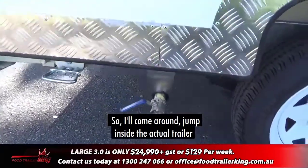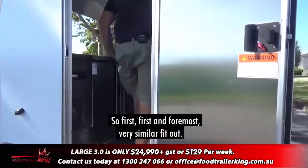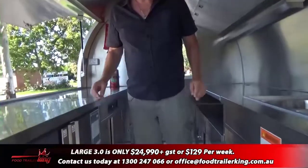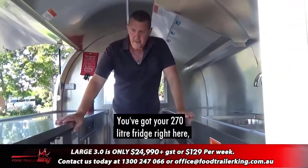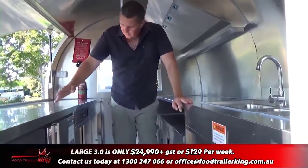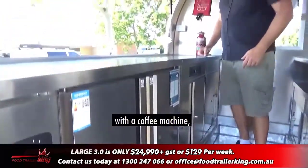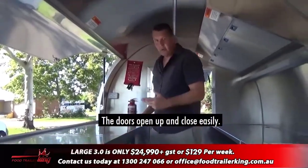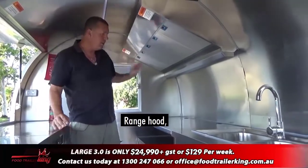Jumping inside the trailer — very similar fit-out to the Large 2.0. You've got your 270-litre fridge right here. Over and above that, cabinetry — for example, if you want to fit this out with a coffee machine, you can put it right here, no problems at all. The doors open up and close easily. The range hood is here too.